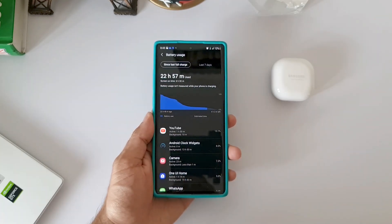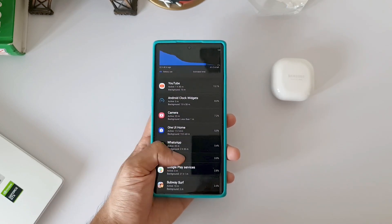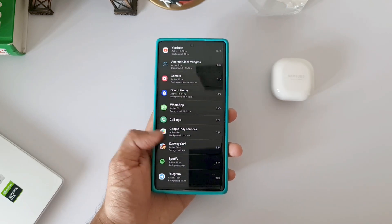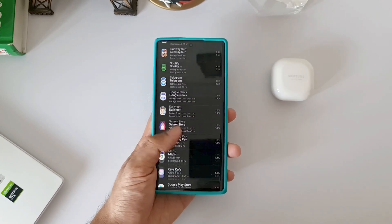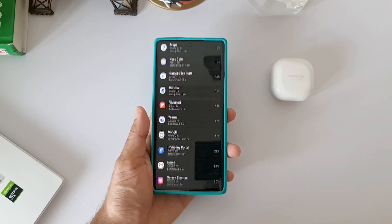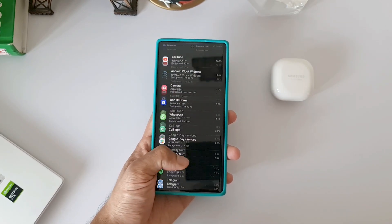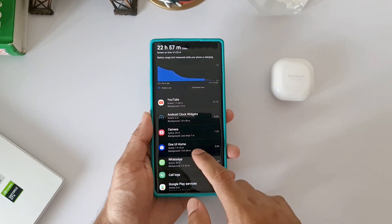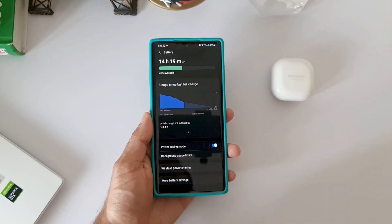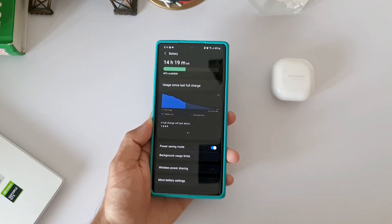In this scenario, I used YouTube for about 1 hour 50 minutes, and there was a widget consuming about 8% battery. I used the camera for about 23 minutes, WhatsApp for about half an hour, calling for around 1 to 1.5 hours, and played Subway Surfer for about 10 minutes. A few other apps like Spotify, Telegram, Google News, Daily Hunt, and Google Maps for about 10 minutes were also used.